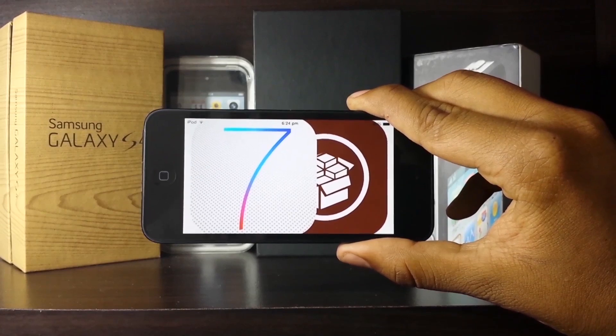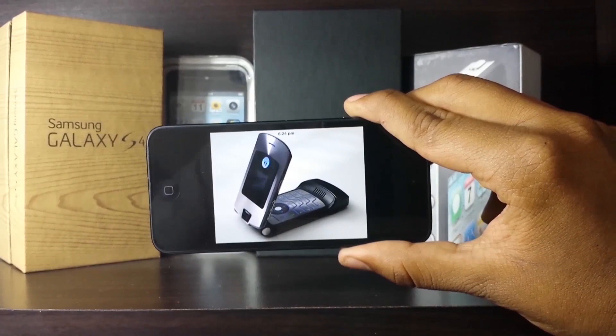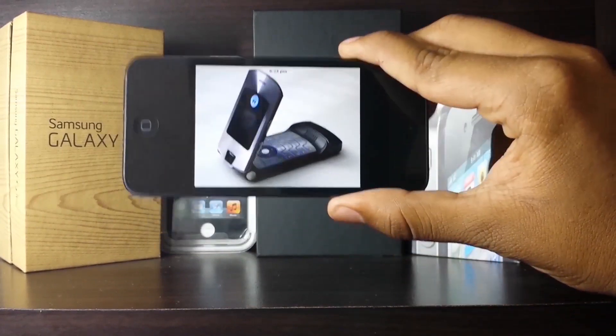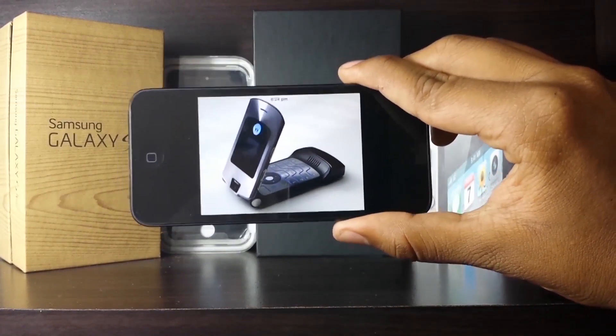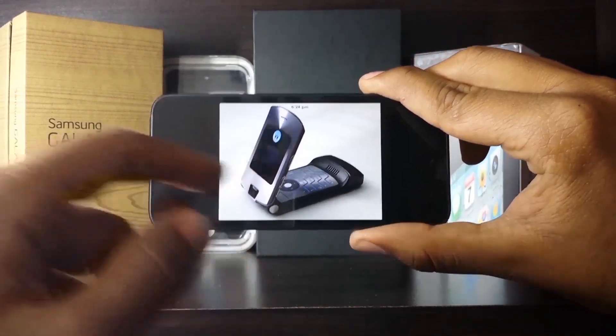I will have a jailbreak tutorial that I made a while back in the description below, so please click on that if you're not already jailbroken. Another thing you need is an old phone — any old phone will do. I'm sure a lot of us have some of these in our houses, so any phone with Bluetooth should suffice for this tutorial.